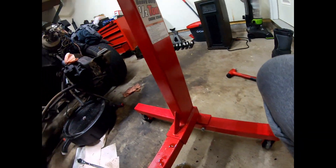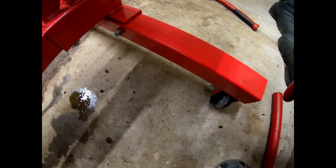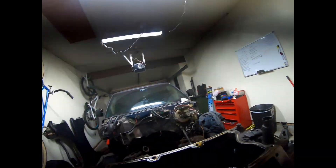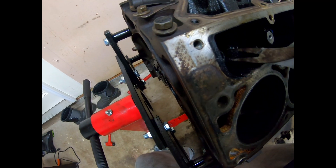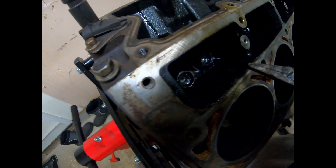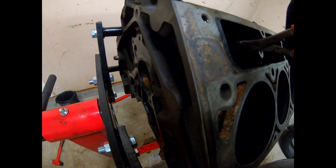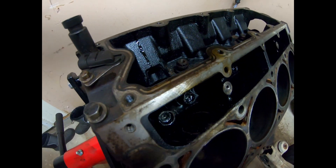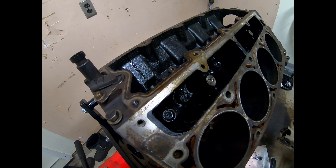Let me show you guys from down in here. If you hit it from this side and you're not gonna reuse it, it shouldn't be too big of a deal — obviously just try not to scratch your block. So you try to do that, but you can also just grab it and spin it a bit, let it wiggle. It's gonna be really hard to do one-handed, so I'm just gonna set the camera down and get these lifters out.